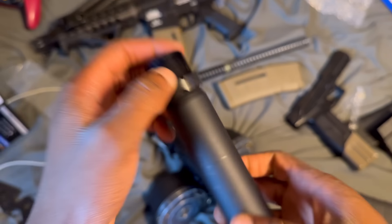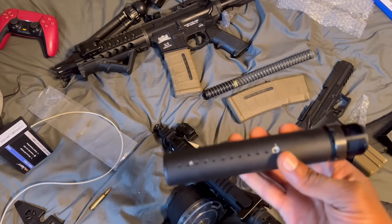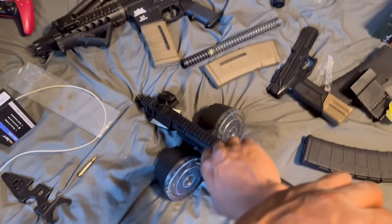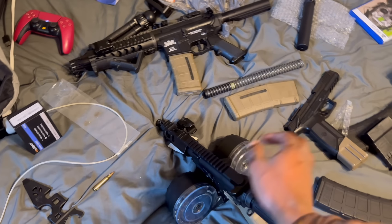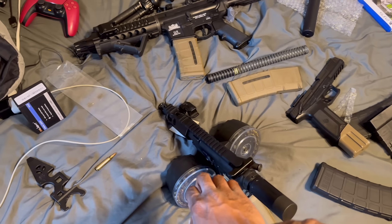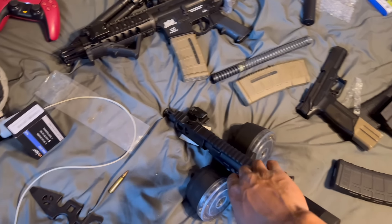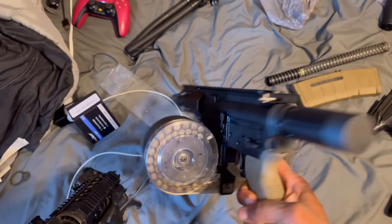They banned the blade, so the SB Tactical blade — all braces have been banned on AR pistols. Any pistol, period, cannot have a brace on it, thanks to the ATF. So I had to take them all off. That's really why I went to the micro buffer anyway, but the brace ban gave me a better reason.